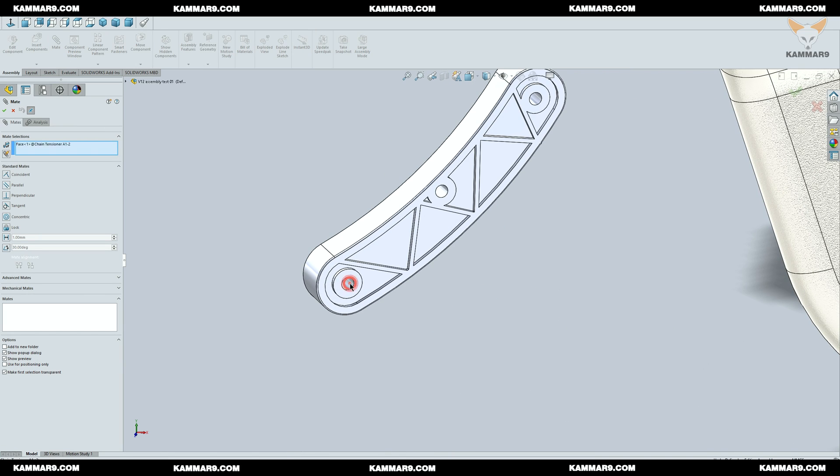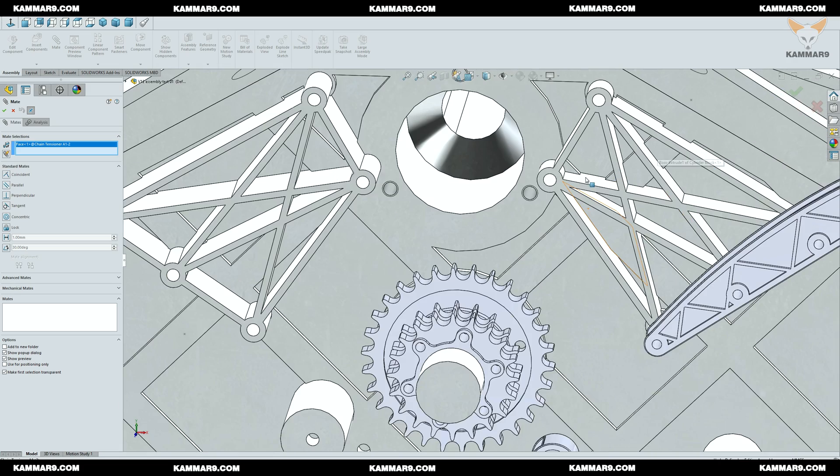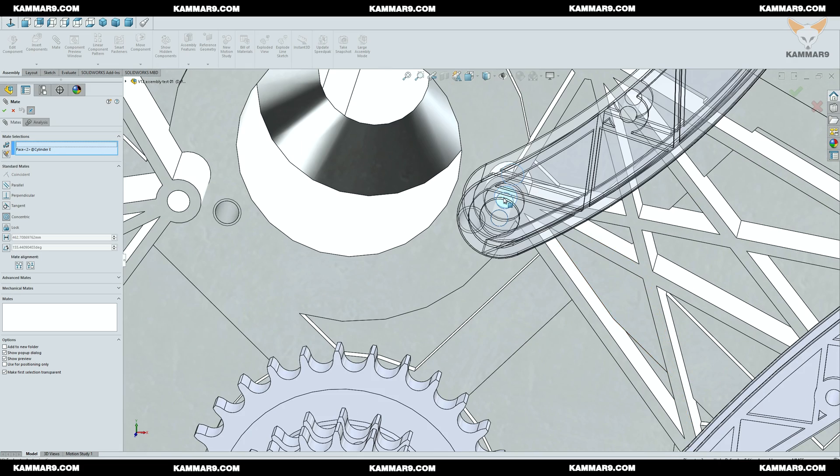I will add some mates here to make the assembly with the cylinder block.